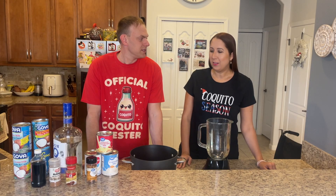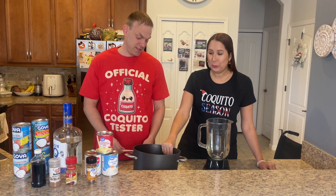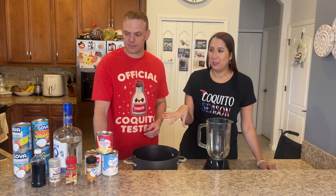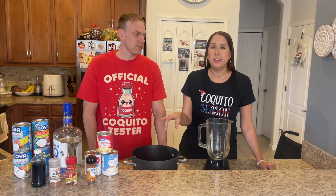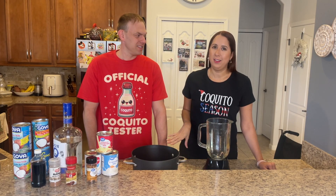Being from Puerto Rico, coquito is very popular during the holidays. It's in every house you go to. Everybody makes it different ways — this is just a traditional one. But if you go to Puerto Rico, you're going to taste it in every flavor: cheesecake, Nutella, pistachio — anything you can think of, people make them.